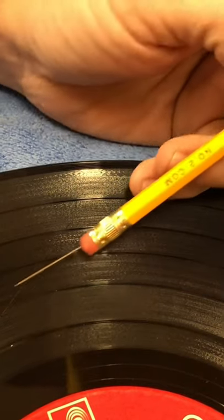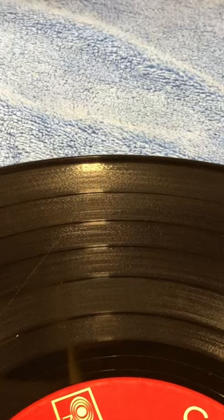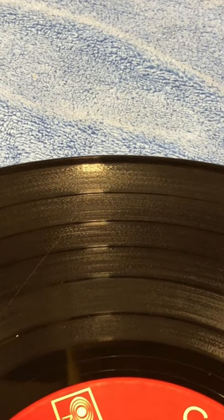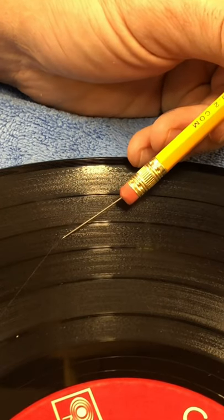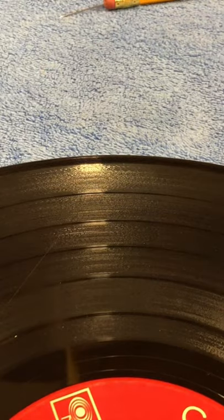I'd say I can fix about 85 to 90 percent of records that I find. Some of them are just too far gone. Some of them have this thing — I don't know what it is — but something has eaten that spot of the vinyl and it just looks like it's melted. I don't know what causes that; I see it quite a bit. Sometimes you can get those to play, sometimes you can't. Every record is going to be a little different.